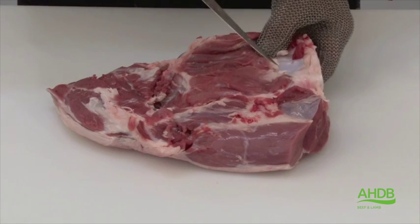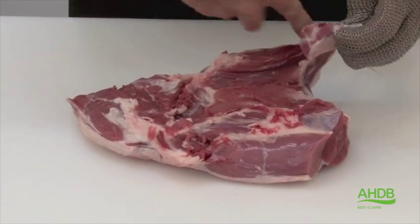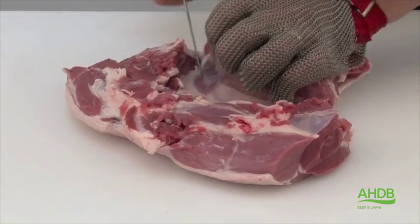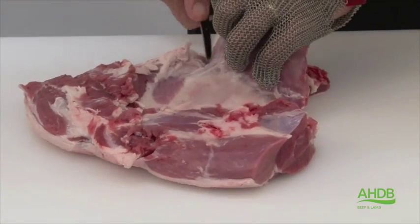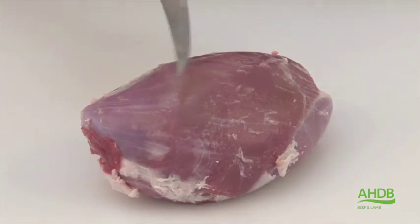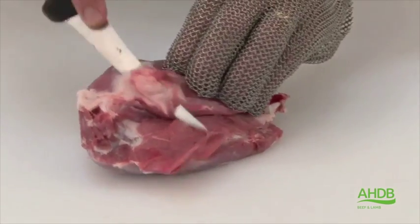From the remainder of the leg, we will first of all remove the kneecap, or the patella. Then we follow the natural seams between the silverside and the thick flank, to remove the thick flank by pulling and cutting, trying not to cut into the muscles.